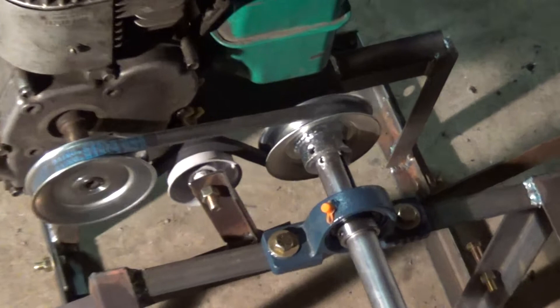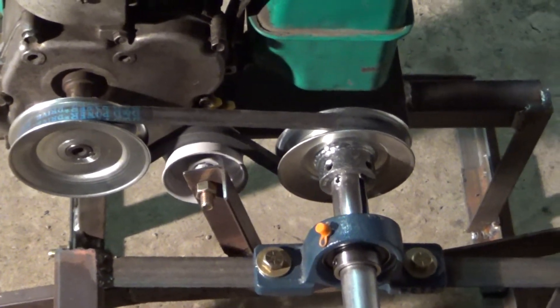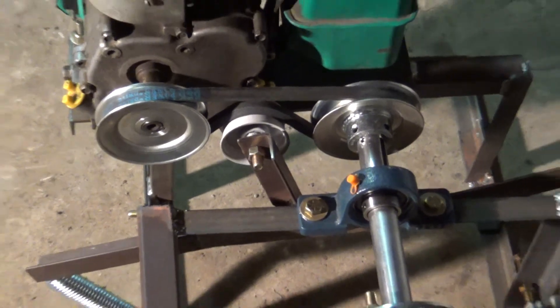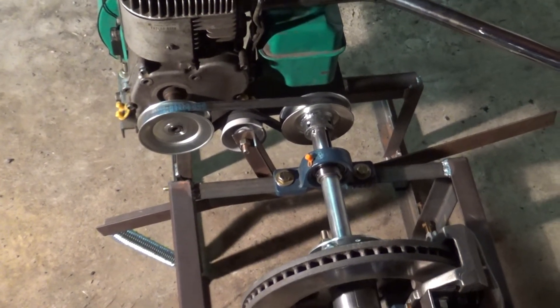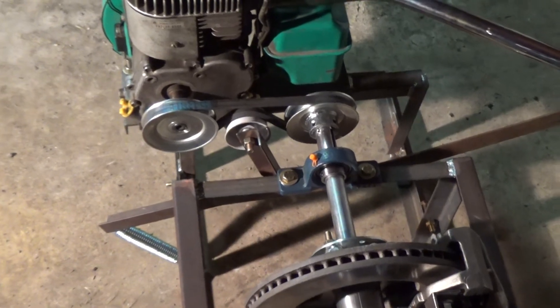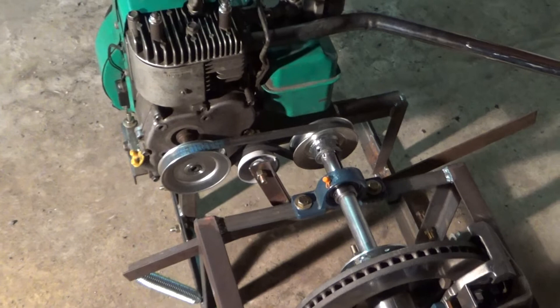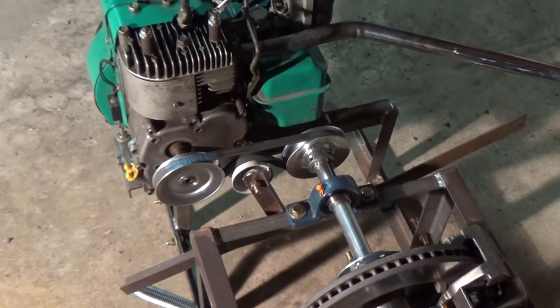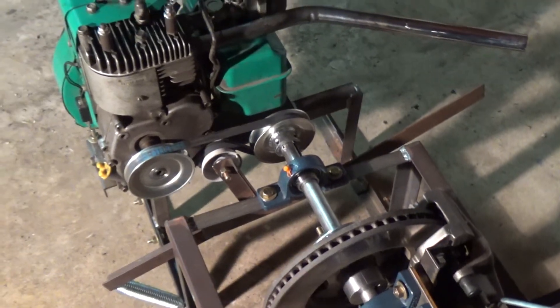They're both the same size pulleys — I'm pretty sure they're 4-inch pulleys from Tractor Supply; they may be 3.5, I'd have to look at the receipt. They're both exactly the same size, so it's a 1-to-1 from the engine to the dyno. That way there should be no gear multiplication or division, and the reading I'm getting from the dyno should be accurate.